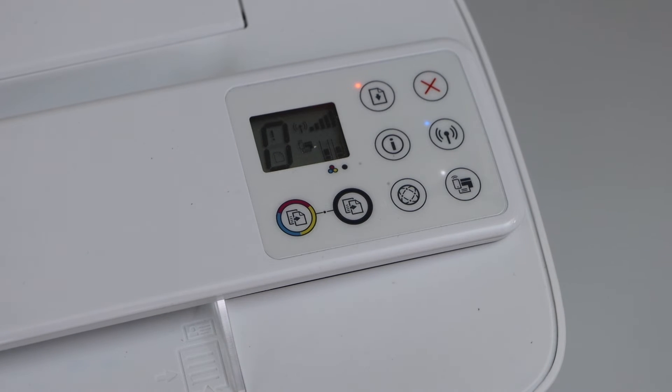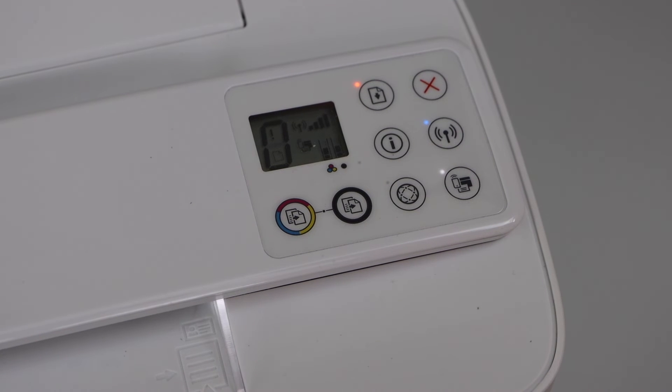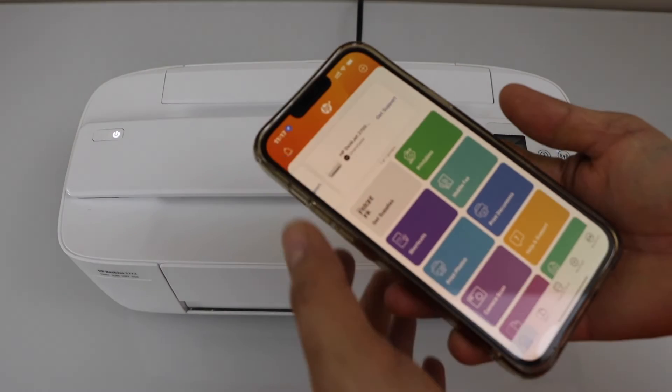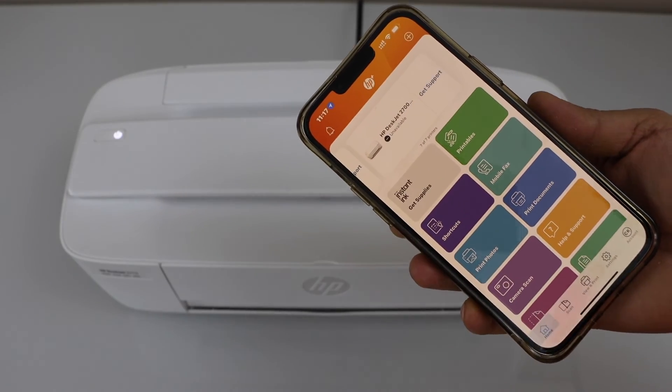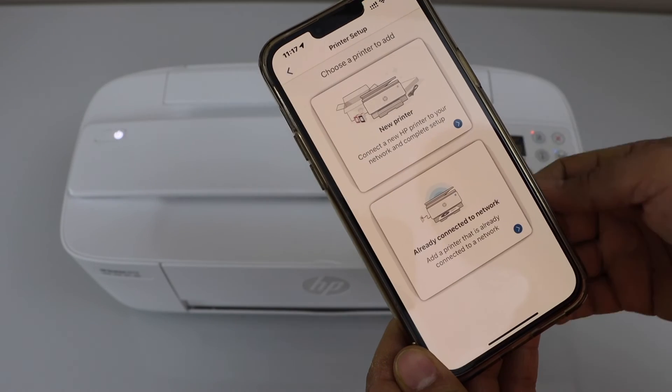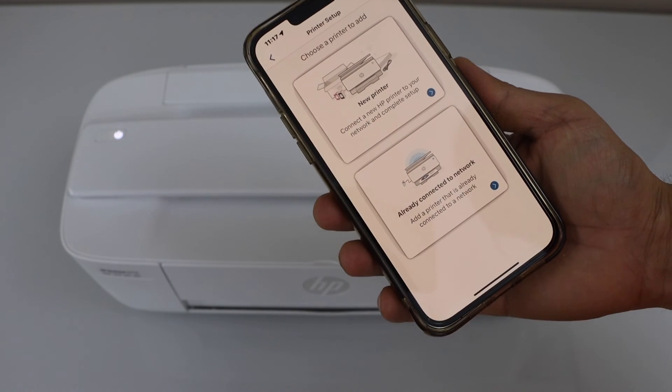We can see our wireless light is now stable — the printer is connected to the Wi-Fi network. Once your printer is connected, open the HP Smart app. You can download this app from the app store and use it on your MacBook, laptop, or smartphone.